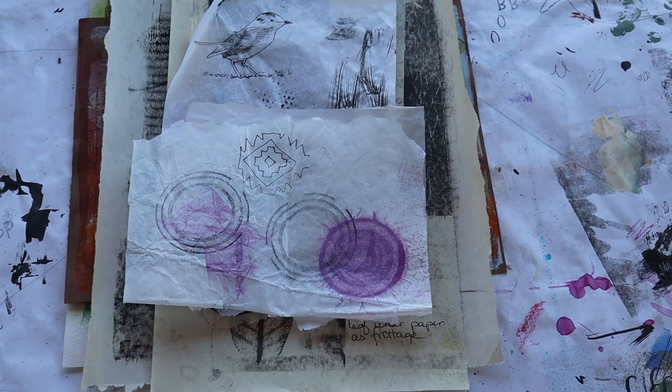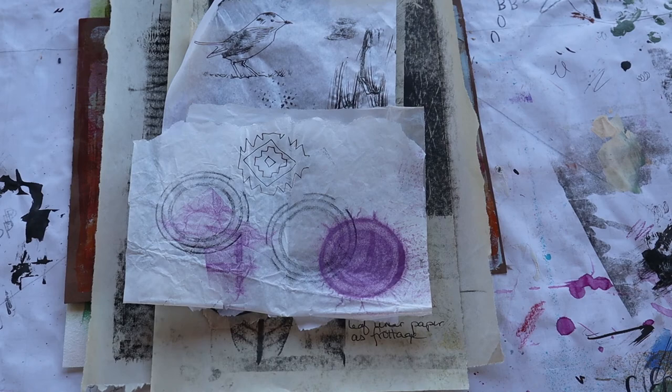I'll also teach you how to create your own unique mark to use in your art journal and your multimedia pieces to create pieces that are uniquely yours. The last technique of the day is using our glue gun to create designs and words that you then can use as a mask and create painted items, painted images using those masks. I hope to see you there on January 26th.